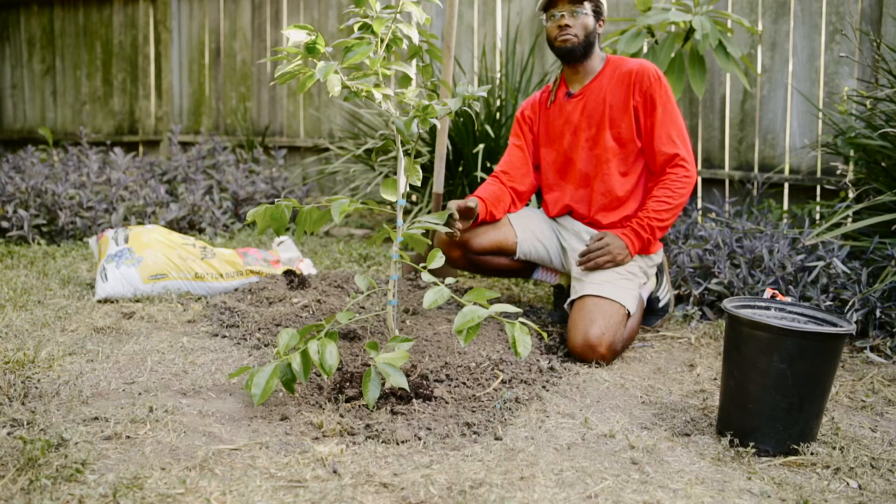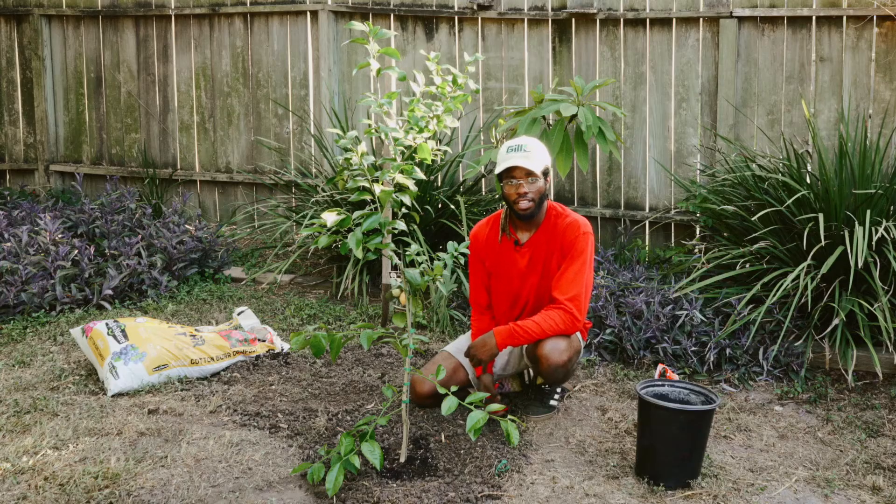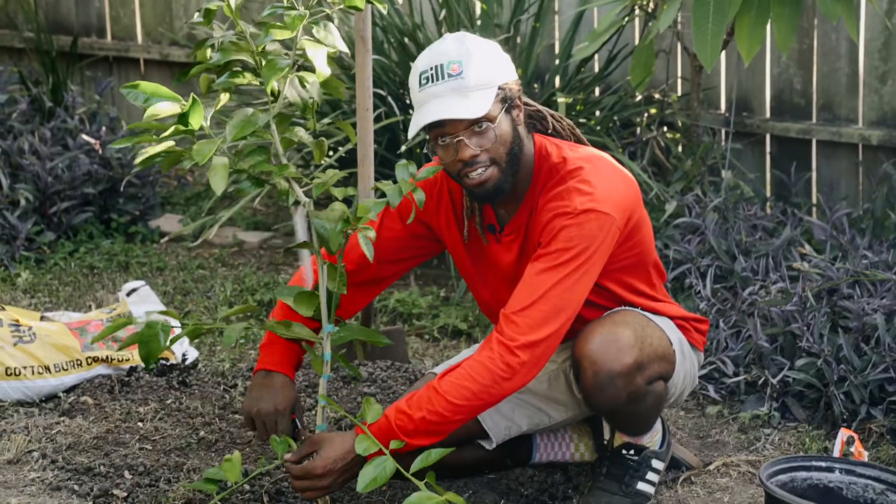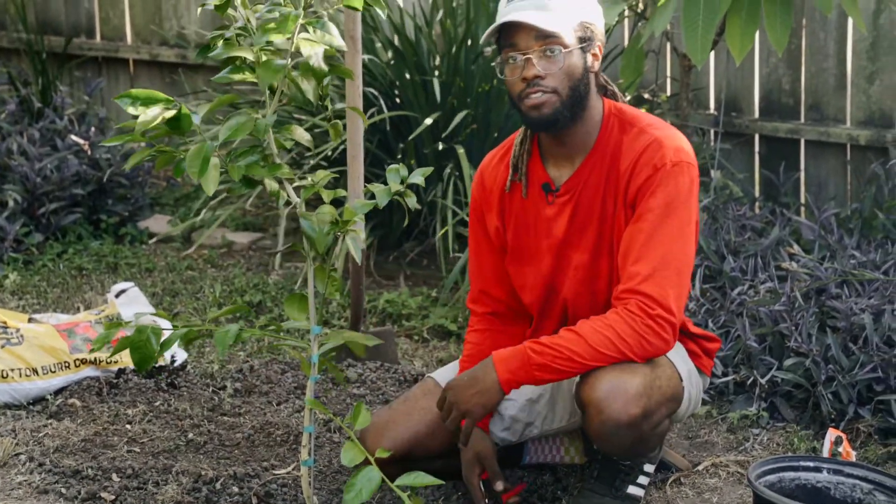This protects the feeder roots from being covered. If they get covered, they will be suffocated and that will lead to the decline in your citrus tree. Another useful tip would be to clip these lower branches or sucker sprouts, which would help give you better tasting fruit.